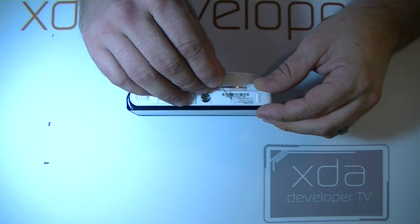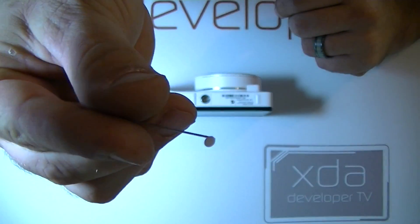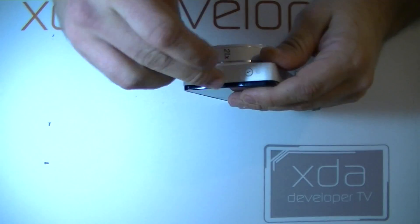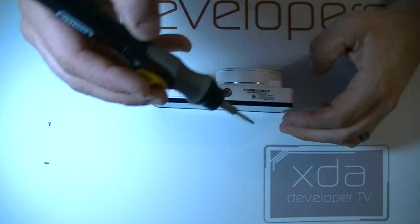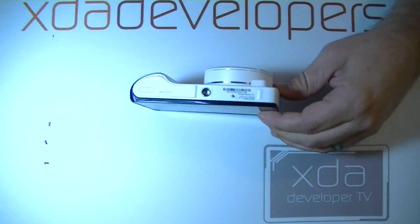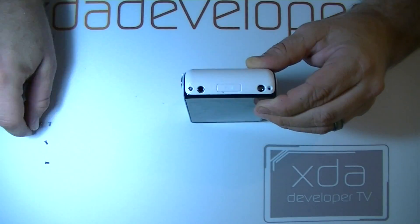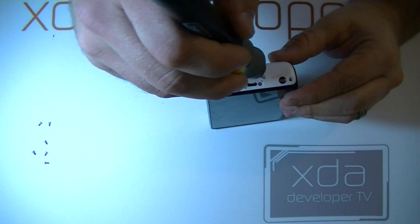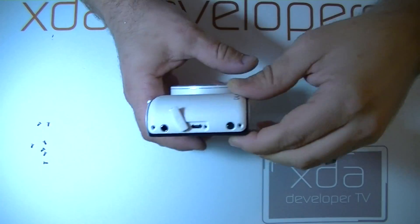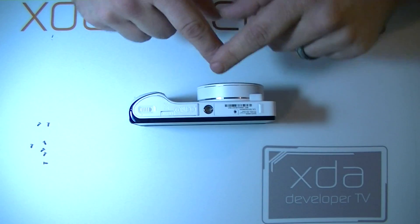We have a hidden screw right here, which we can remove the cover with a needle. As well as hidden screws right here, here, and here. Now we can finish removing the screws. One more hidden screw here. Let's just take another look around for extra screws — and I believe that's all of them.